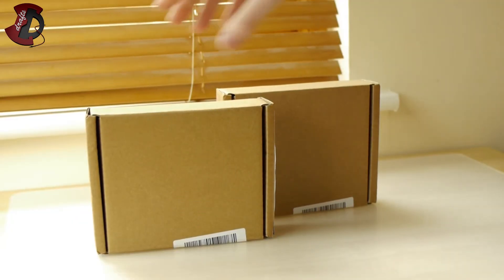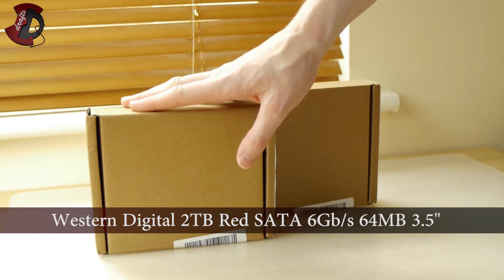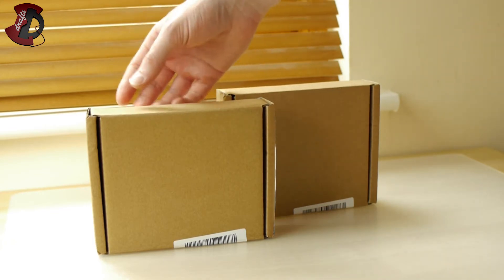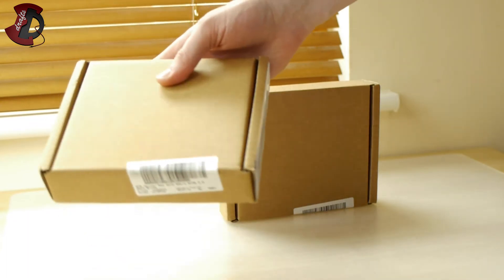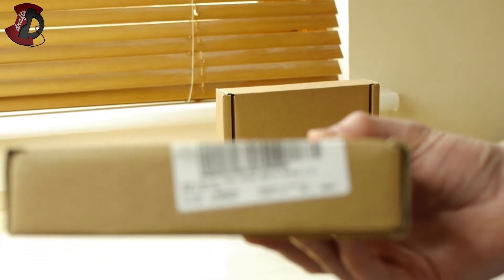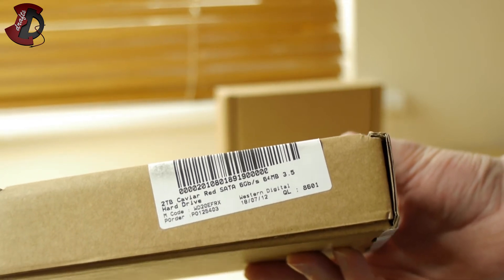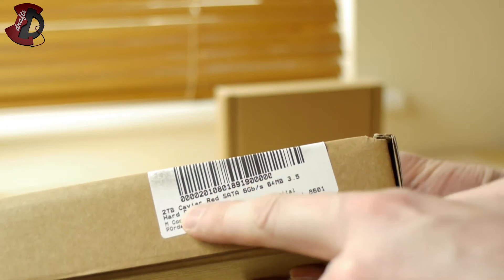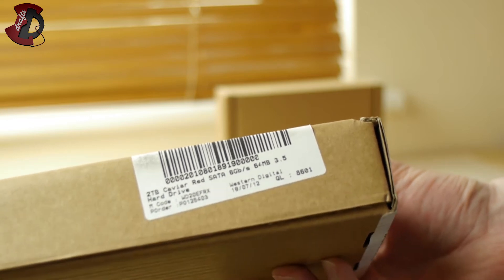Hello fellow YouTubers. In this video I'm going to be doing an unboxing of Western Digital Red hard drives. They're not called Caviar anymore — they're just going by color now. So these are Western Digital Red, and they are two terabytes each.